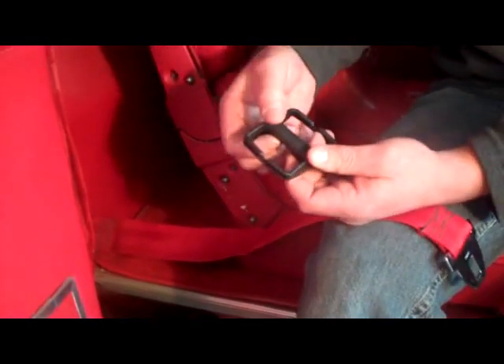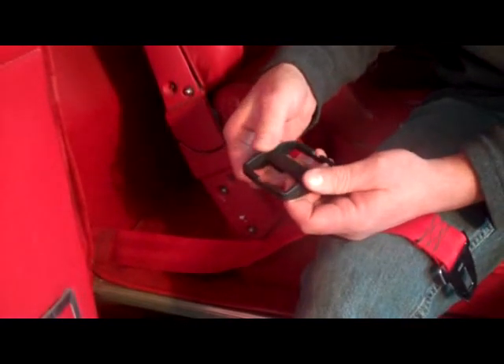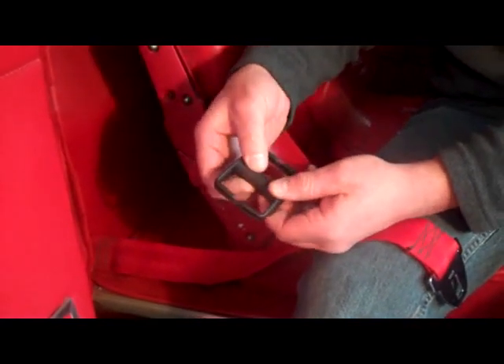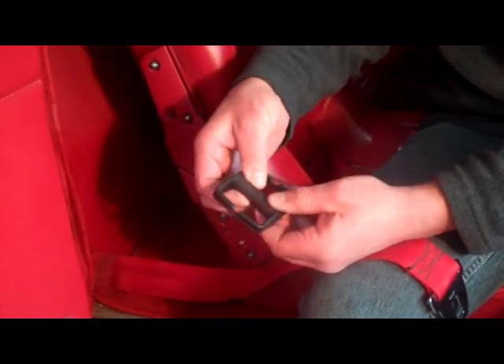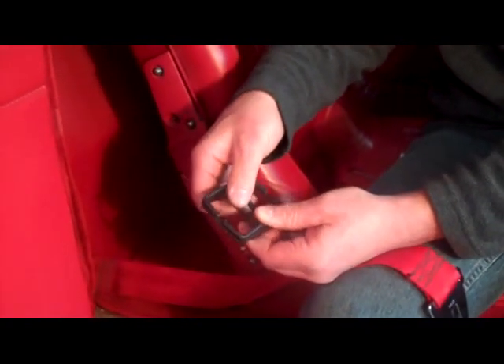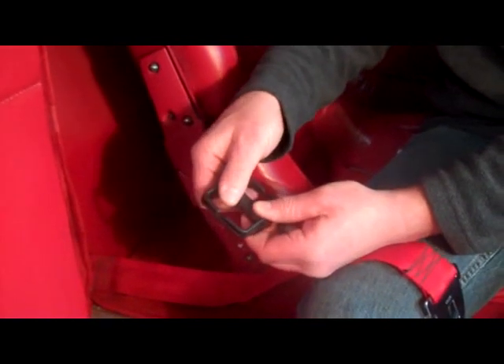The key to installing this is to make sure you don't overwind the retractor. It's only supposed to be wound seven times, and there is an arrow on the center section of it, so you know which direction to wrap it in.